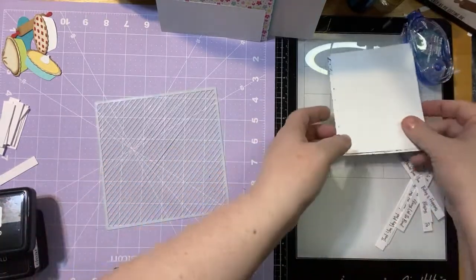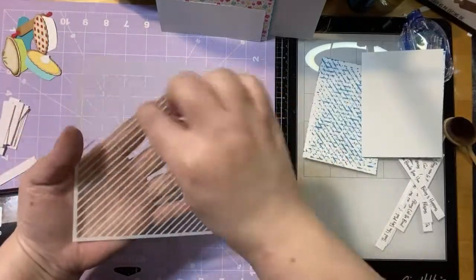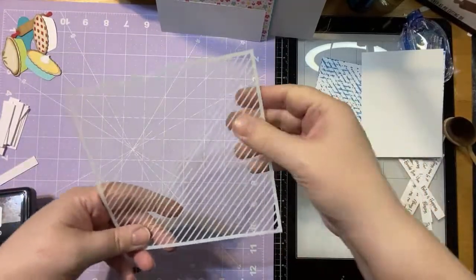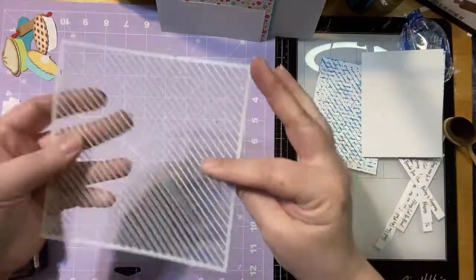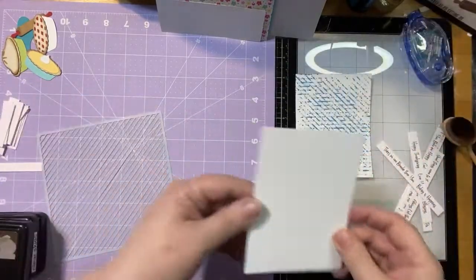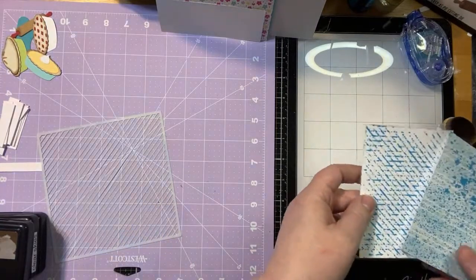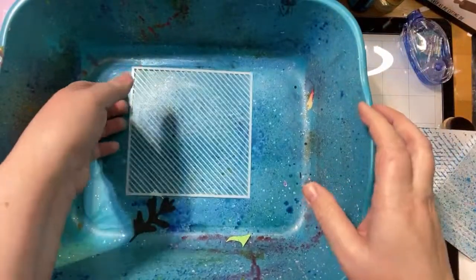One way you can use your stencil is just the way it is. One thing I will say about the striped stencil is that because the lines are so thin with not a lot of room in between them, it makes it very movable. I love that it has the thin lines, but I find it's very helpful to use pixie spray with this. A quick and easy way to use the stencil is just to use it in reverse — I took some Chroma Mist and sprayed the stencil.